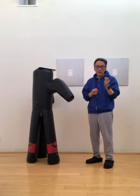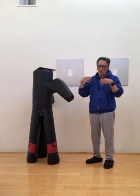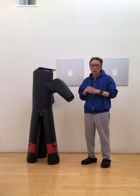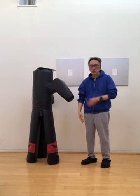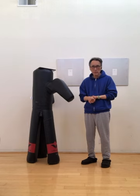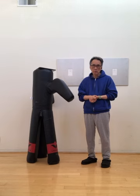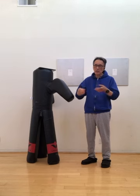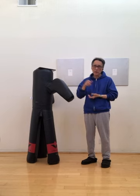In terms of fighting, the entire thing is based on momentum. In terms of body health, the really basic part is the training or conditioning of the physical body — meaning your bone joints, your muscle, and also your breathing. That is the core. Externally you train your muscle, your sinews and your bone. Internally you train your breathing.